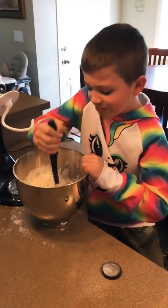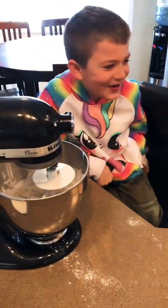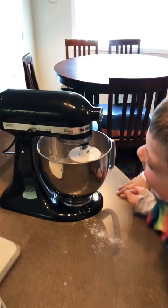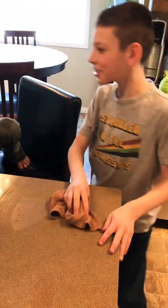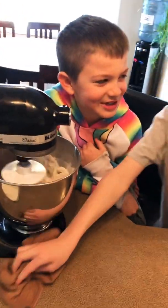Okay, let's put it on the mixer with the dough hook. Turn it on - which number? Maybe number two? We'll see how it goes.